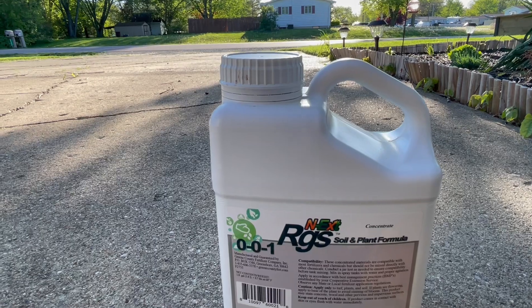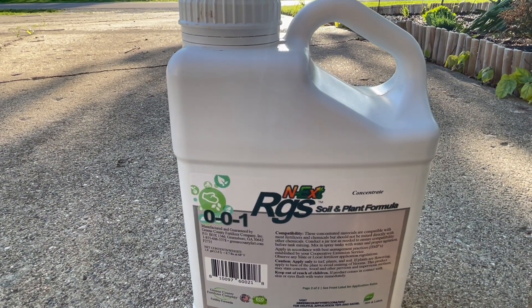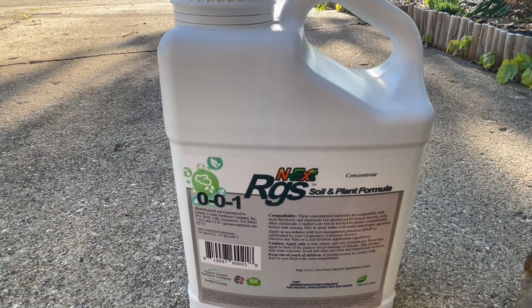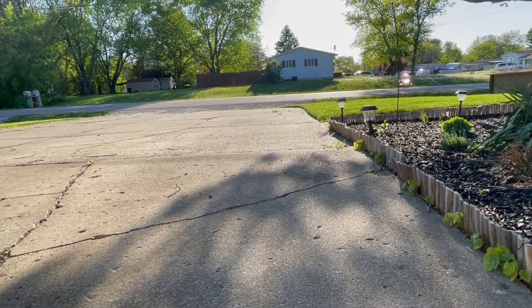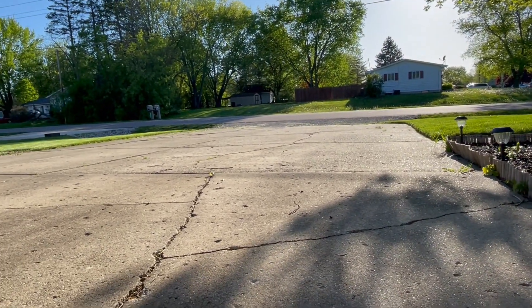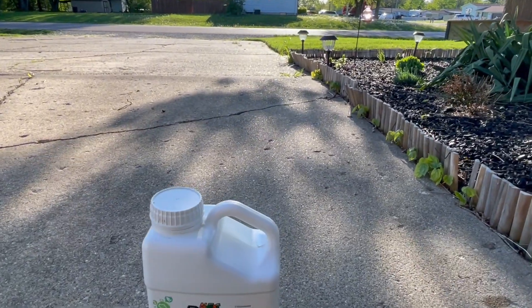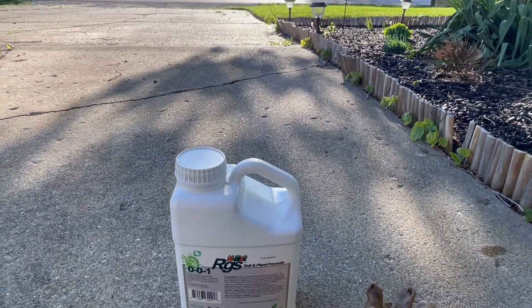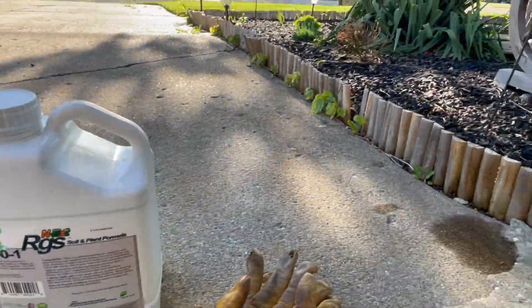This stuff goes really far — one gallon covers almost 43,000 square feet. They say you can apply this every 30 to 45 days. You have to be careful because it can stain cement, so if you get any on it, you'll want to rinse it off. I'm going to be using this for the next three months — May, June, July. That's my game plan; I'm not really using any more fertilizers right now.